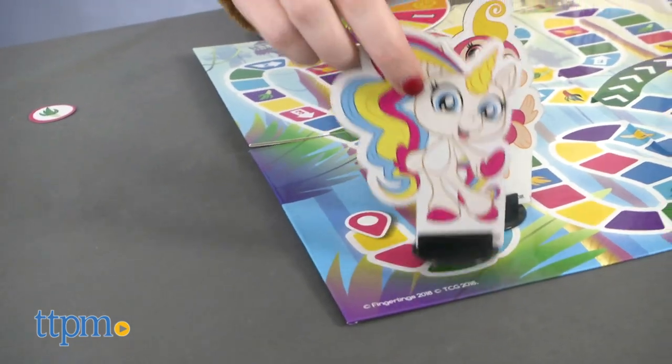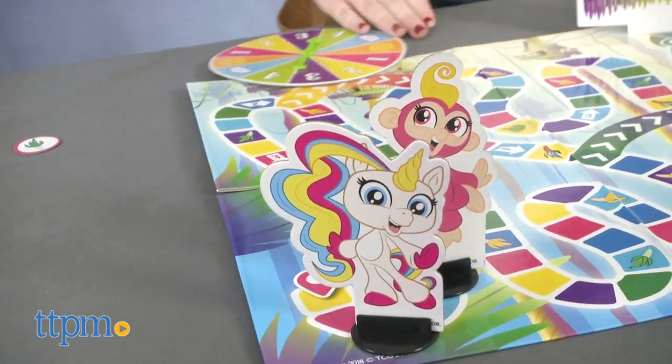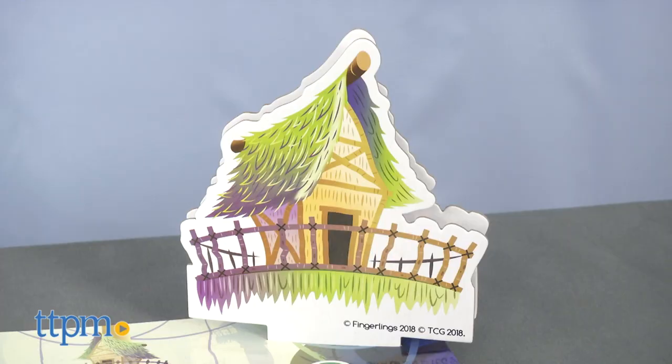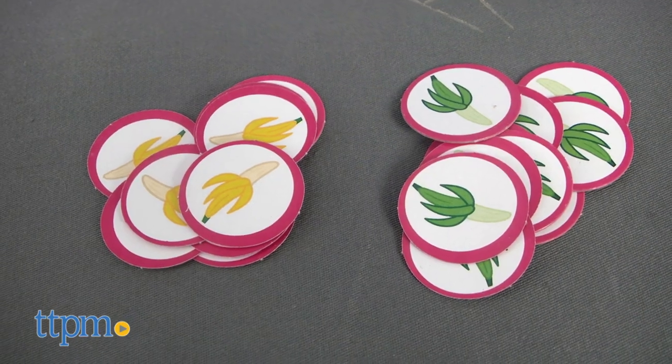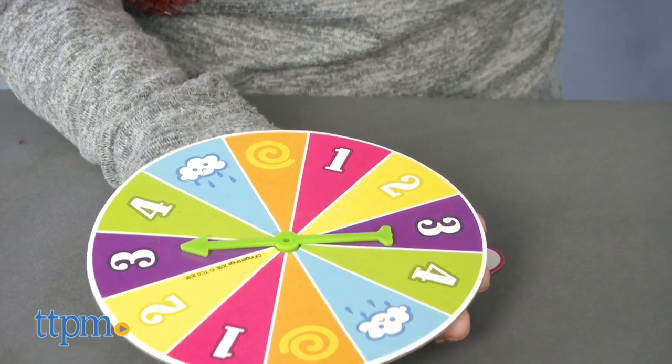Grab two to four players for this game and let the fun begin. The objective of the game is to be the first player to get to the Fingerlings treehouse. To win the game, you must collect two yellow and two green bananas.